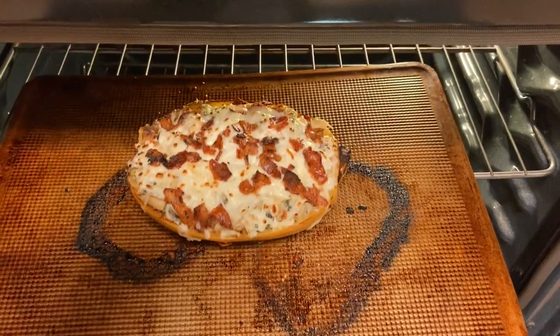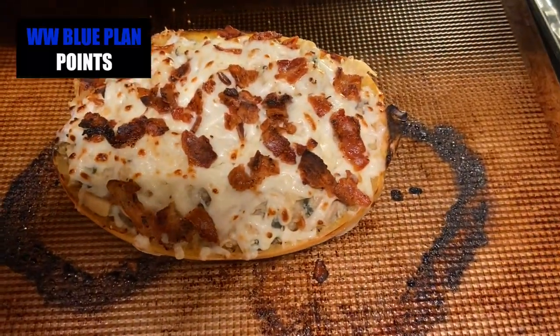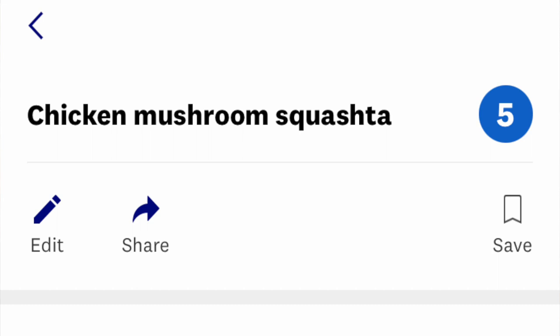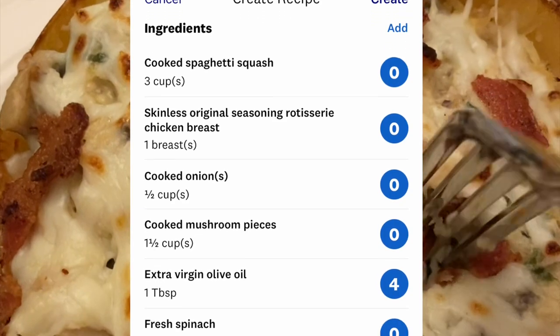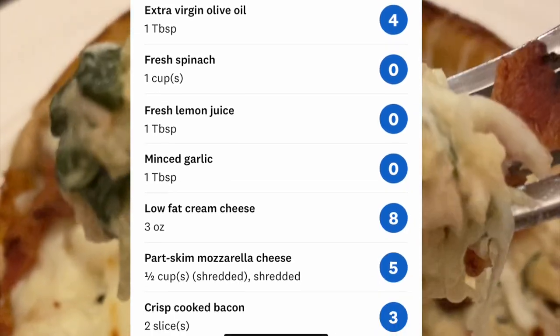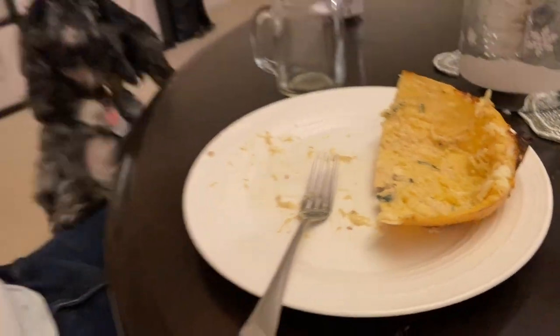Honestly, I'm not going to serve this with a full half to each of us — it's going to be way too much. Josh and I will probably cut one of the halves in half, so we'll have a quarter of it each. This is going to make four different servings, and then we'll have two servings left over for a lunch or another dinner later this week.